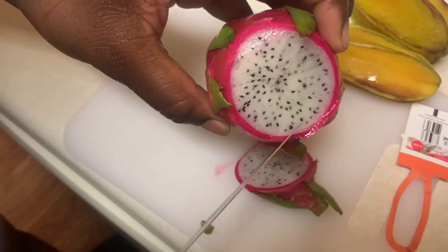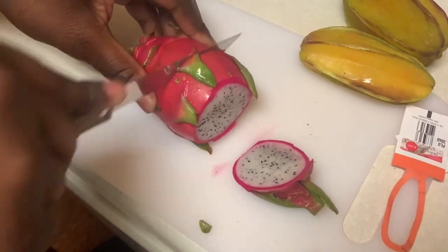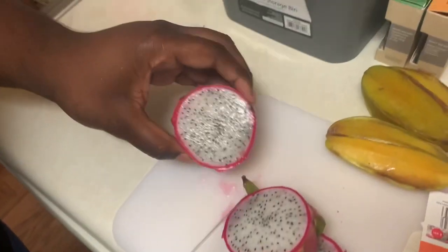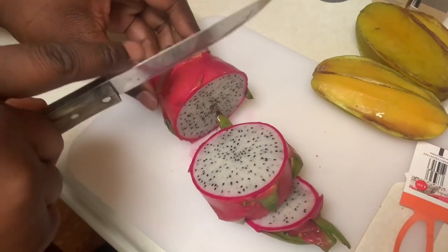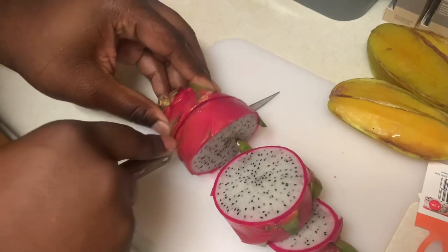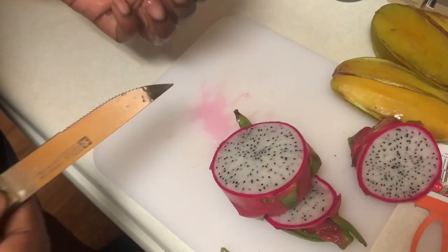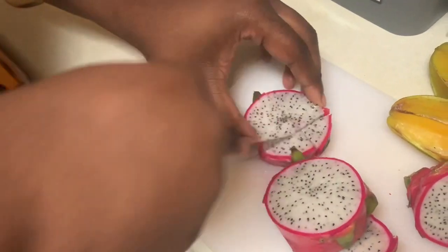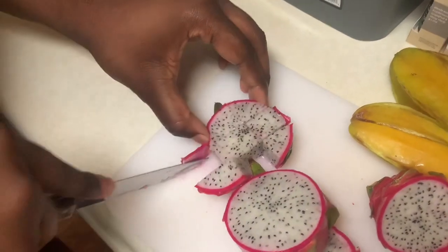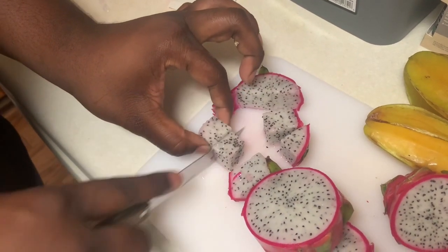Bro, that looks like a white watermelon — what is this? How does it look like that on the outside but like that on the inside? That's crazy! It's ridiculous. It looks like it's a pretty juicy one — purple juice is coming out. This is a strange fruit, and the skin is coming off real easy.